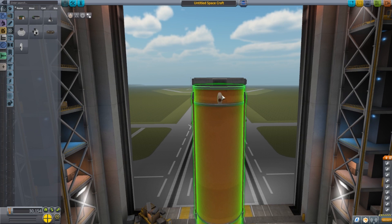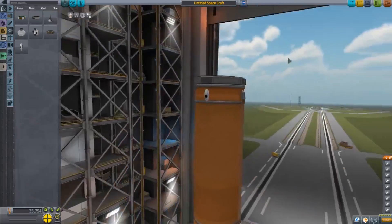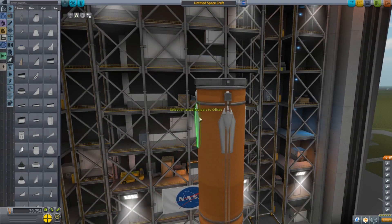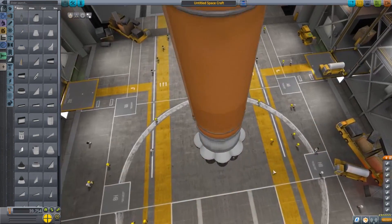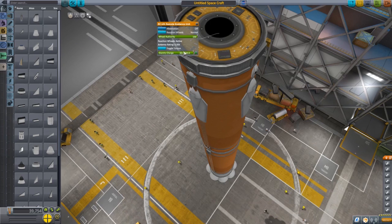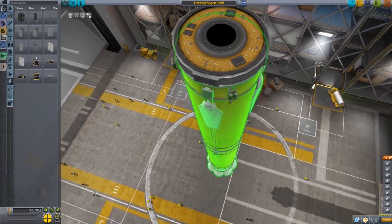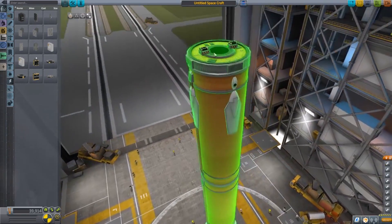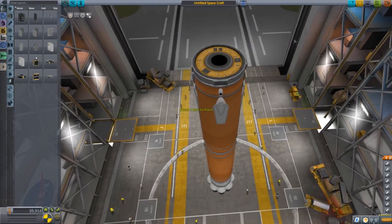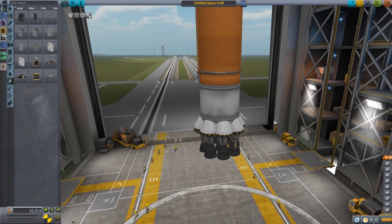We need to give ourselves some control at the top. There are a couple of ways we can do this — we can put Vernors on, which is going to help us flip around and control during our descent, keeping us on target. Then the big one: air brakes. This is going to save you fuel because it creates aerodynamic drag, so you don't have to burn as much. We also want some batteries — this probe core only has 30 electric charge, which is not great. We want to add a couple of extra batteries, keeping the stage as light as we can since it has to land.